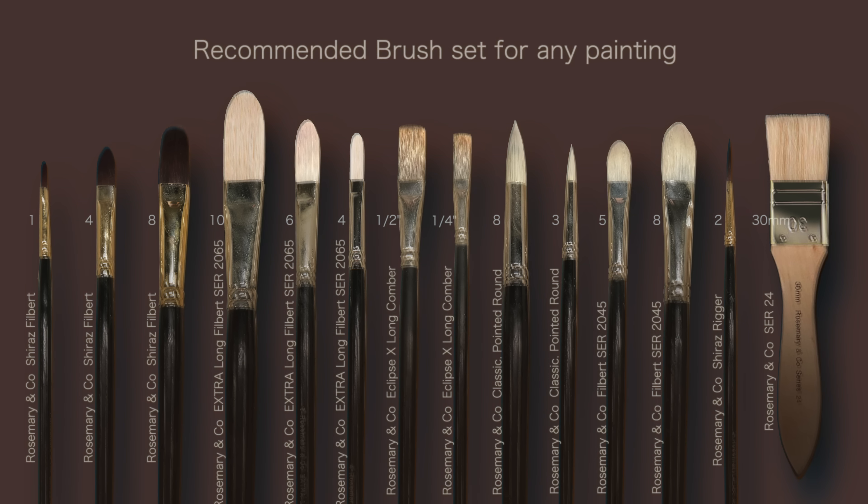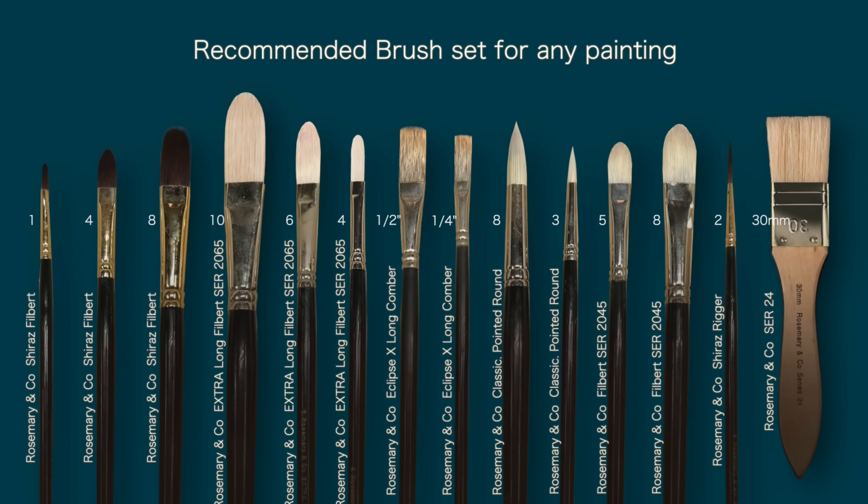I recommend using three types of brushes: bristles, synthetic, and mongoose hair.